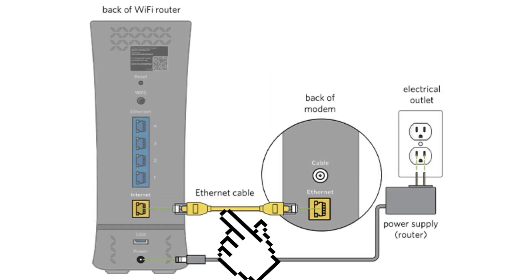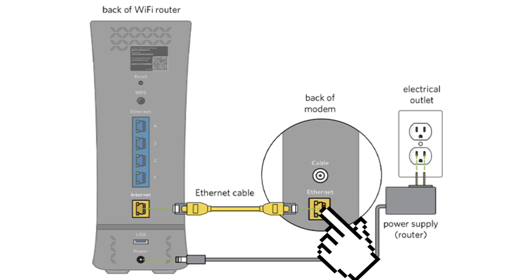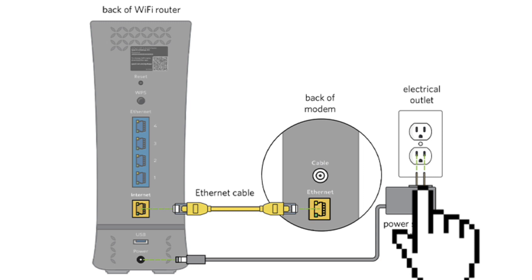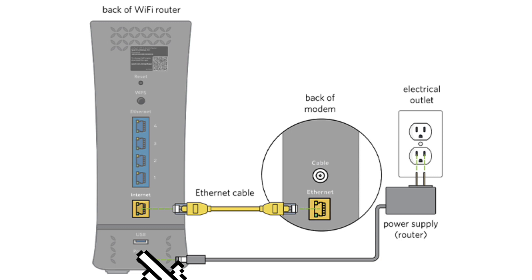Use an Ethernet cable to connect the modem to the router. Plug one end into the modem's Ethernet port and the other end into the router's WAN or Internet port. Then plug the router's power cord into an electrical outlet and connect the other end to the router. Turn on the router.